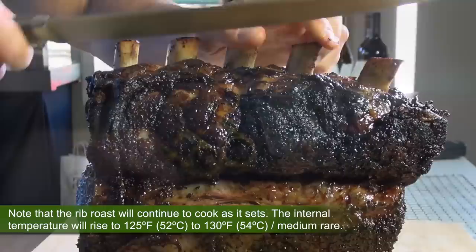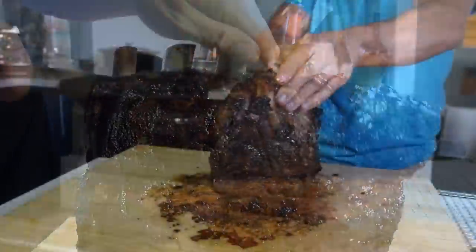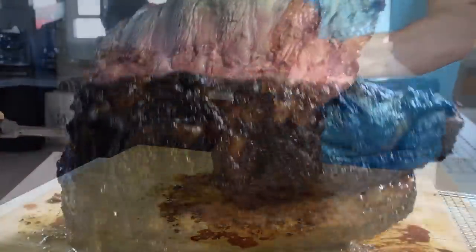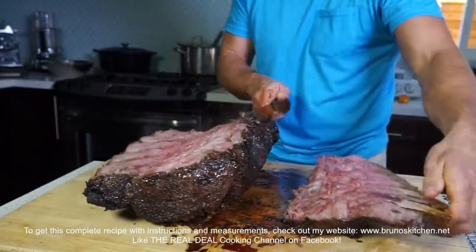Let rest for at least 30 minutes before serving. The internal temperature will rise to 125 to 130 degrees Fahrenheit, 54 degrees Celsius.